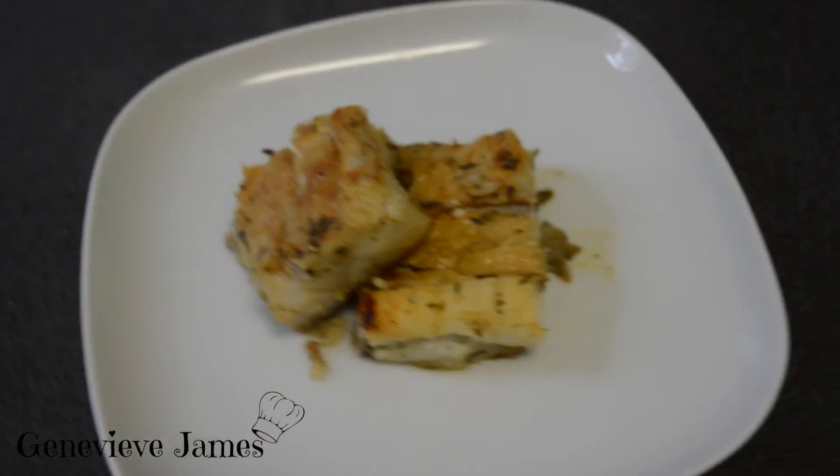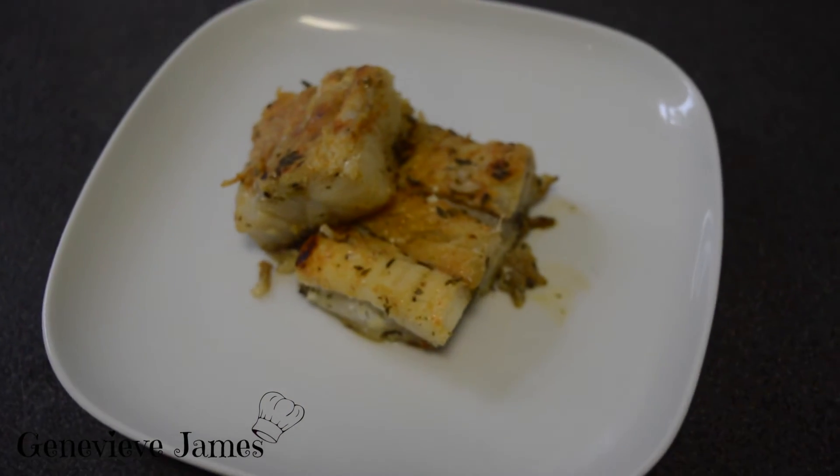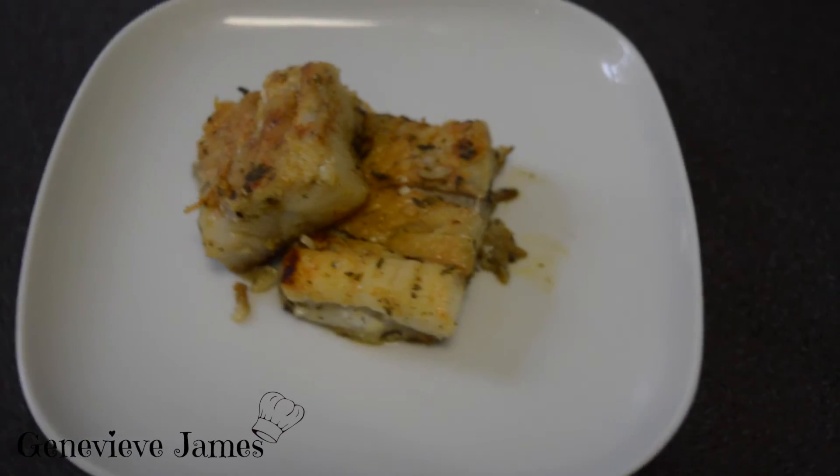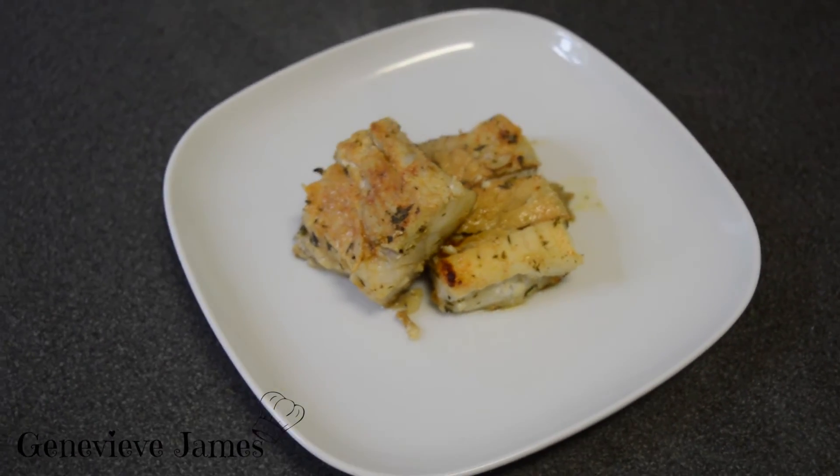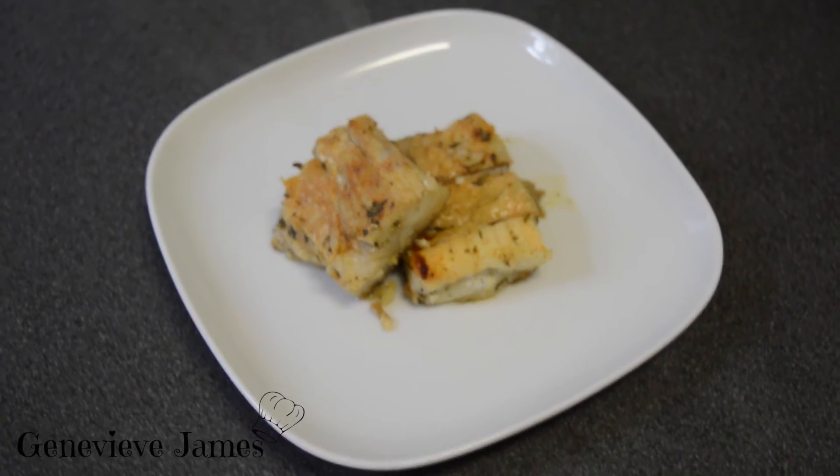There you have it — delicious! I'm gonna eat this with some boiled cauliflower. It's great for lunch, dinner, even breakfast. Enjoy, guys! It's been a pleasure. Thank you for watching — click here to subscribe and click here to watch another one of my videos. Ciao!